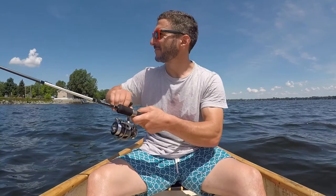It's been three minutes, three casts. Not even a bite.